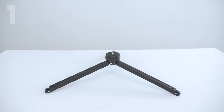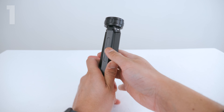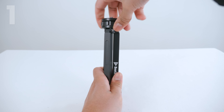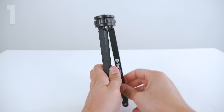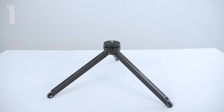If you want the tripod legs in a narrower position, close up the tripod legs and screw the ring clockwise, bringing it halfway down. Then open up the tripod legs and the tripod leg is now in a narrower position.